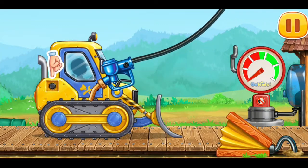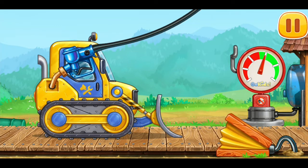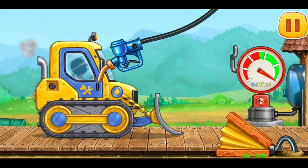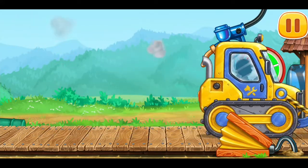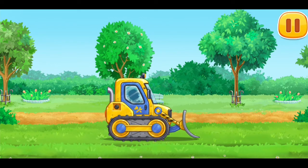And now we need to fuel the mini bulldozer! Press the pump! Don't stop! Let's prepare a track bed for the rails!